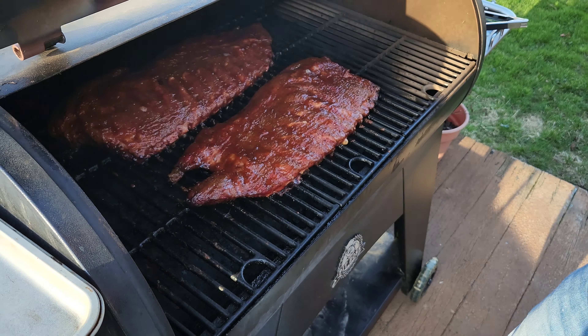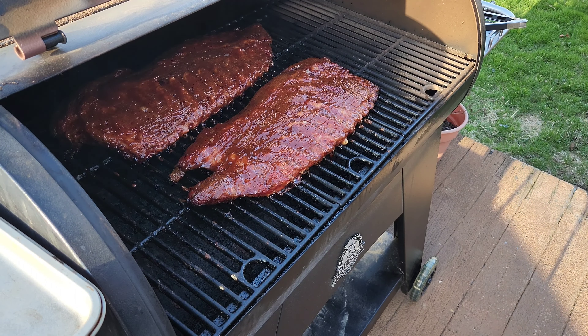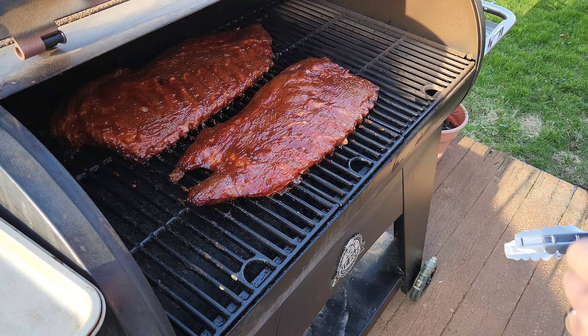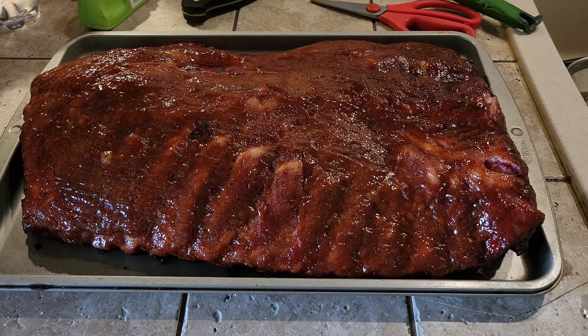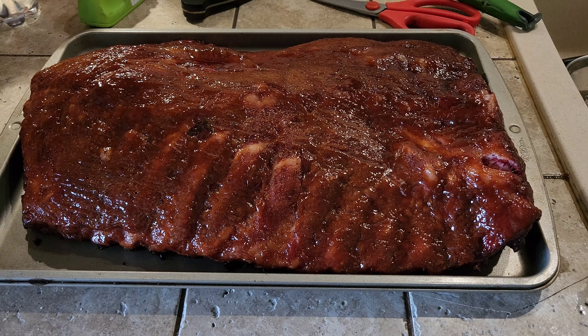Six-hour cook time is done! Look at them bad boys, they're gonna be so good. We're gonna take them off the grill, we gotta let them rest. The ribs are off the smoker — let them rest for about 15 minutes.